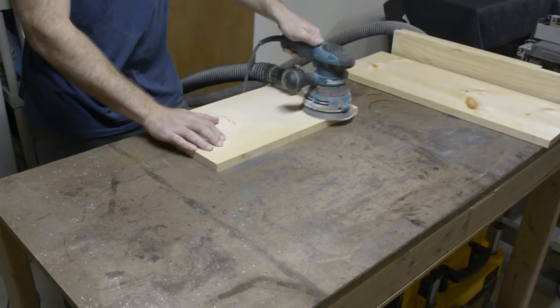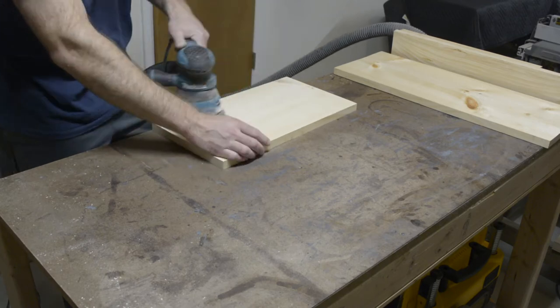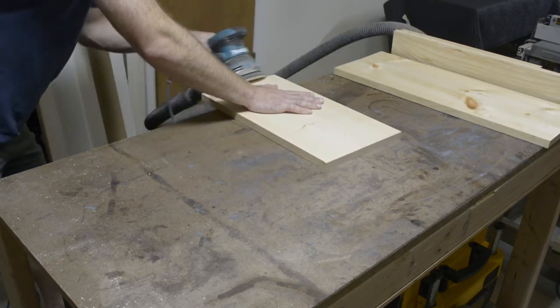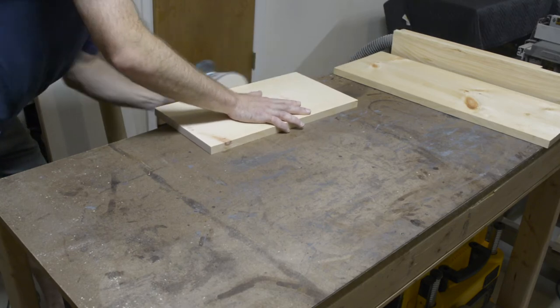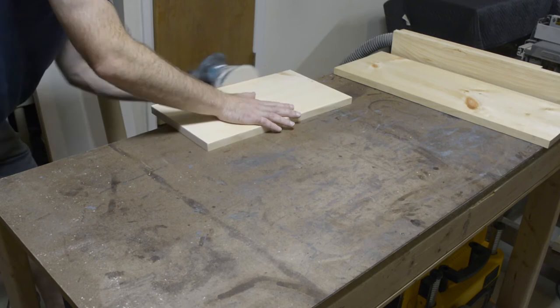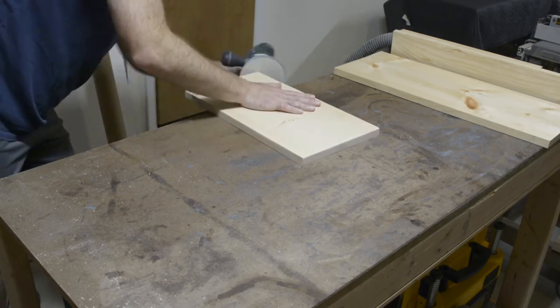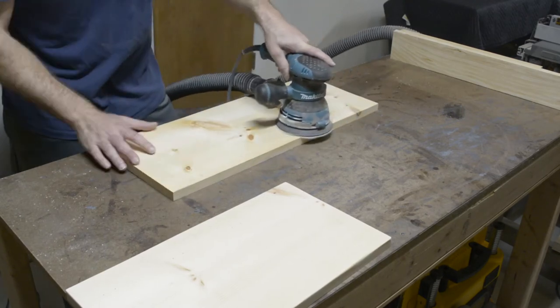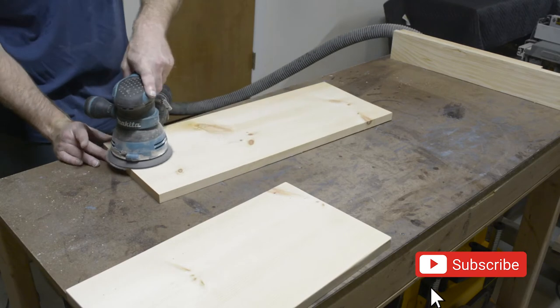After you've got your hooks established, go ahead and bust out your sander. If you've seen any of my other videos, you know I always start at 120 and go all the way up to 220 without skipping any grits. I also edge-break all the corners and edges. I'll provide a link in case you want to watch those videos — you can always go into the description and follow those links too. If you hit the thumbs up or subscribe button I would greatly appreciate that.